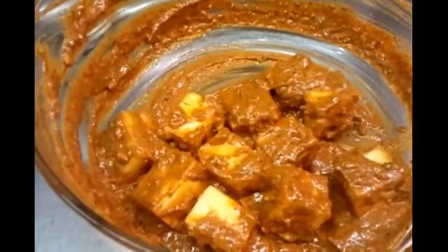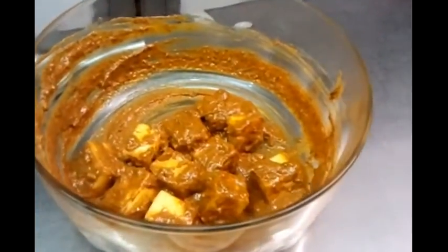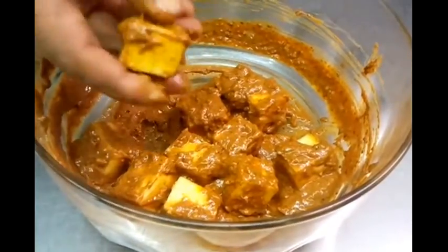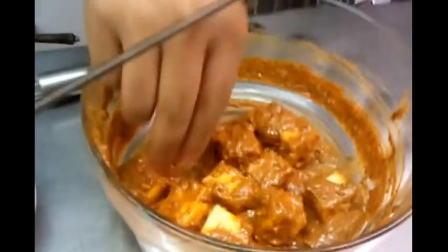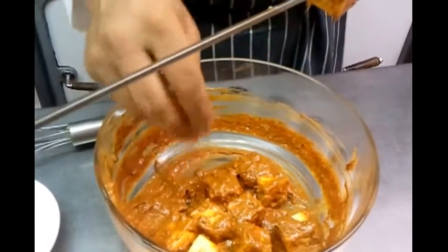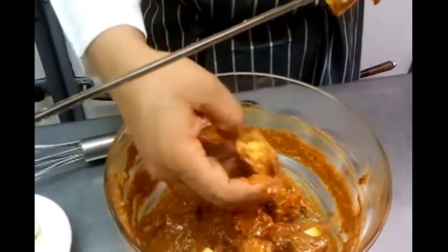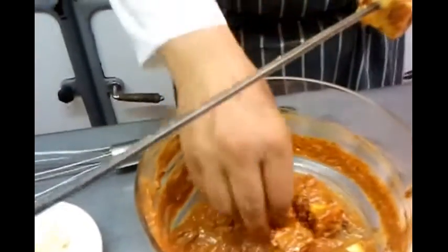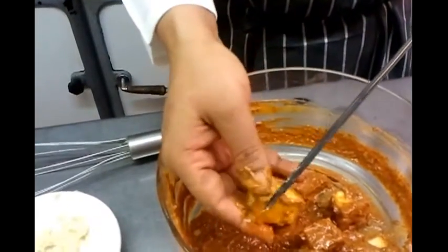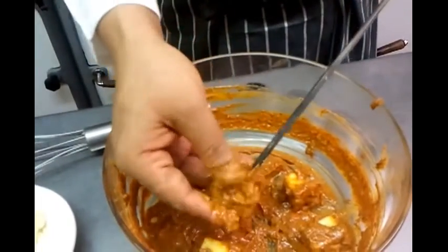We can leave that for 10 to 15 minutes so the spice can get inside. Because we are short on time we'll show you the next procedure — how to cook it in the tandoor. You can also use a skewer on an outside barbecue in summertime — that's fantastic. All the pieces go on there.